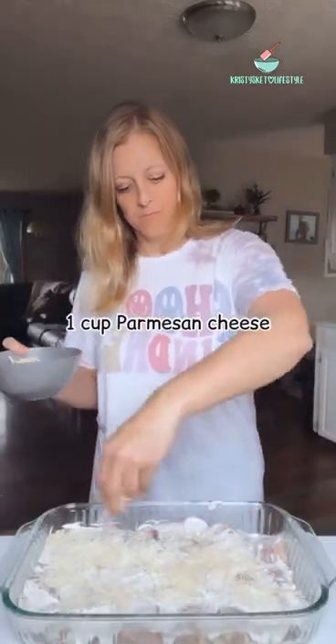I sprinkled on one cup of that parmesan cheese and then I added all of my crumbled bacon. I baked it at 350 degrees for 35 minutes.